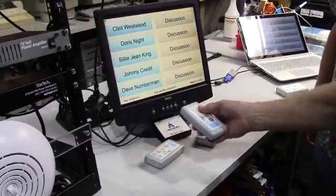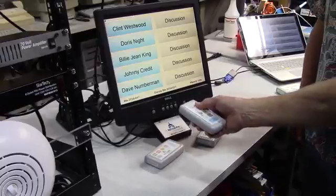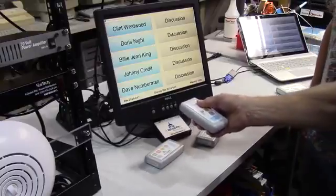Hello again, everybody. This is Victor and Bob, and we're here to demonstrate in this video some of the behaviors that we've seen in board meetings and council meetings that we've observed,